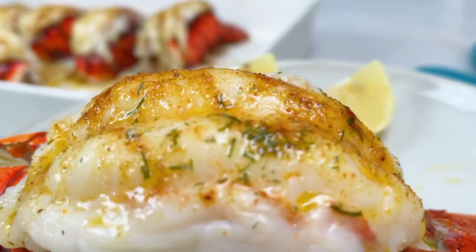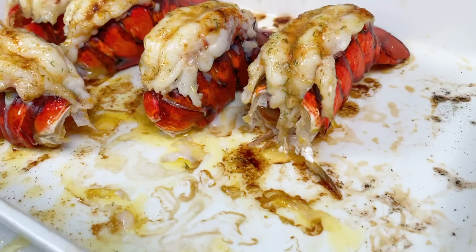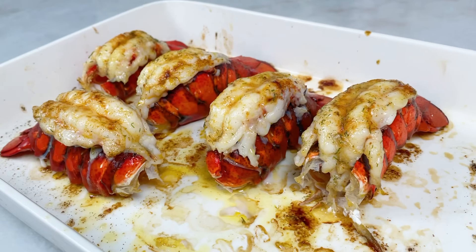This lobster tail was so juicy, so flavorful, and so fancy. I hope you enjoyed this recipe. Subscribe for more and I'll see you again soon!